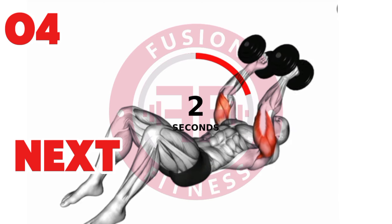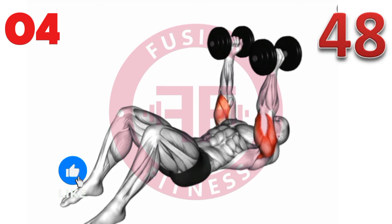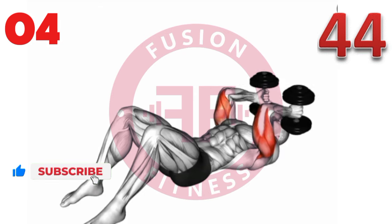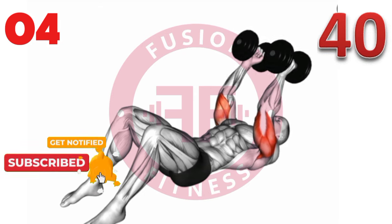3 sets, 30 reps each set. 3 sets, 30 reps each set.